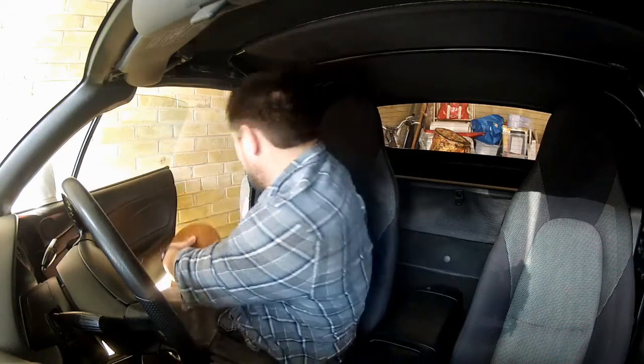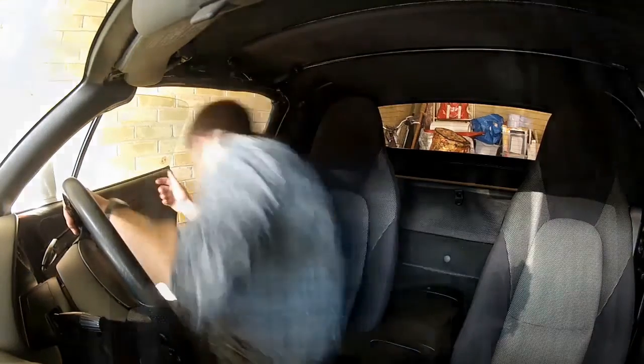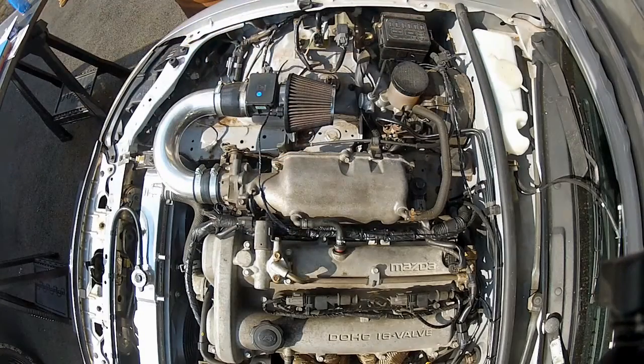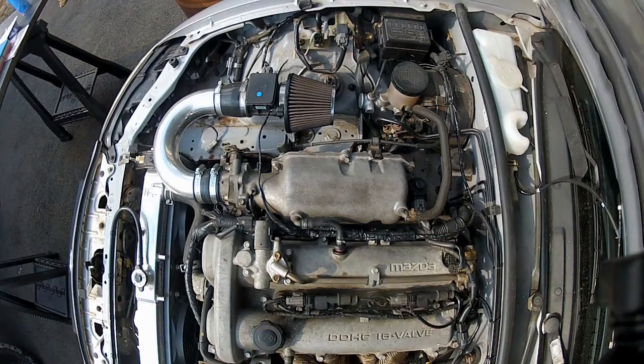As soon as the car starts, I'm going to go straight into the engine bay and check for any leaks, because we don't want fuel spraying everywhere. Let's start the car and then check for leaks. Started — right, check for leaks. There we go: we've got our RX-8 yellow injectors installed into the MX-5, we've started the car, and there are no leaks, which is always a bonus.